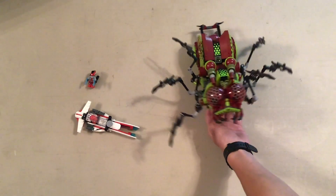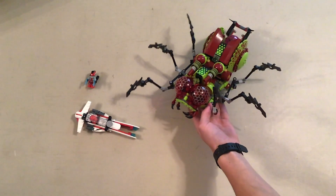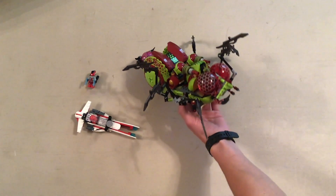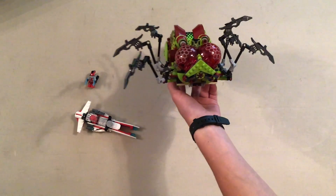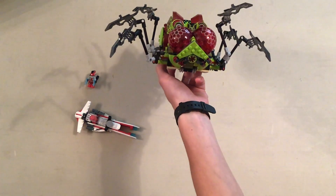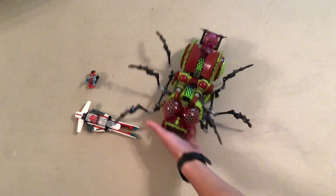Now, this creature you guys have probably seen your fair share of from the intro — more than you probably ever wanted to see. But if the intro didn't scar you, here's another look at the face of this beast. And this thing is just creepy.